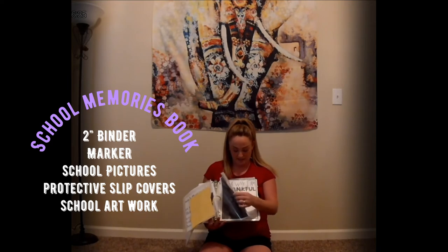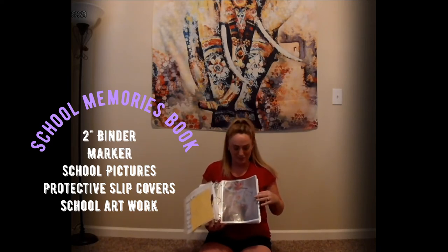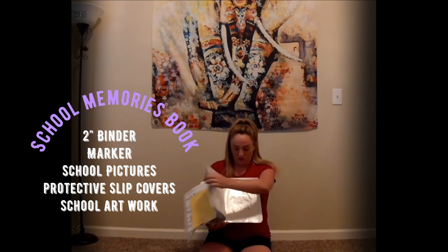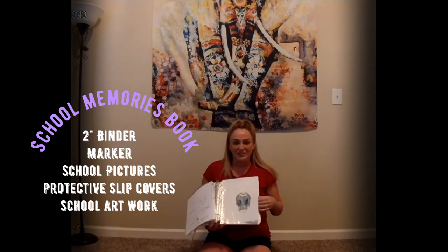He's already looked at it like three or four times and he gets so excited every time. I also save his report cards in here, random drawings he's done, and notes that he's written me during school.